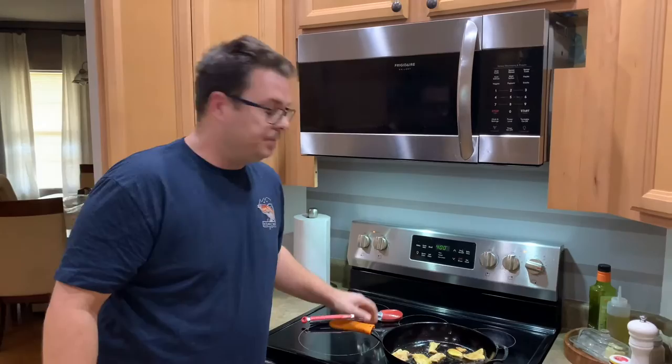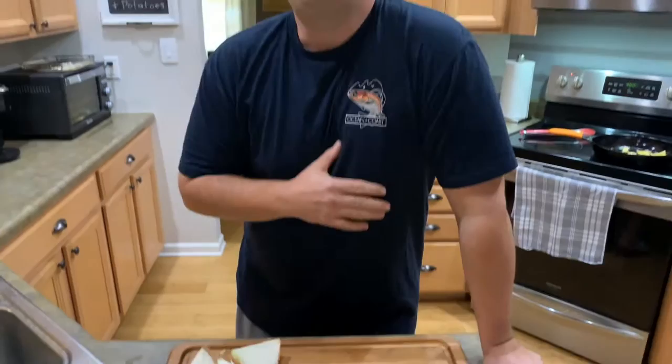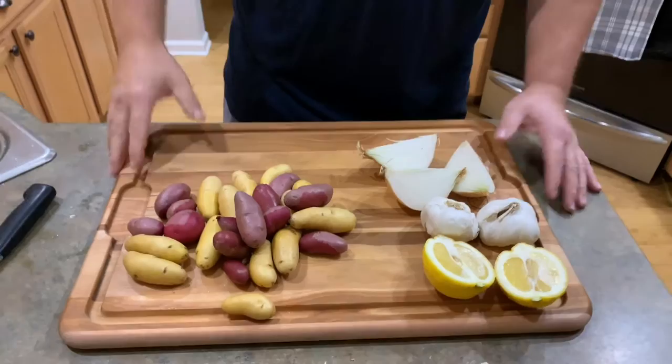We got our chicken thighs, pre-trimmed. We got a lemon, two heads of garlic. If you don't like garlic, I don't know if you've had roasted garlic — it's way less pungent, it's got a sweetness to it, it's just soft. We got big chunks of onion and a mixed bag of fingerling potatoes. All this goes in one dish, and all that fat from the chicken is just going to seep down into the potatoes, onions, and garlic. Put a little butter in there and when those potatoes cook, they'll absorb all that flavor.